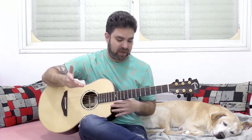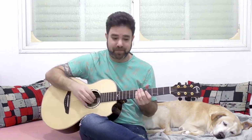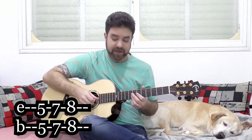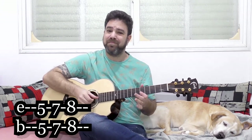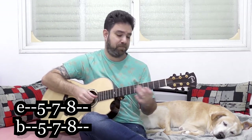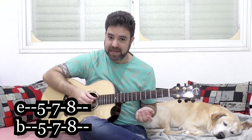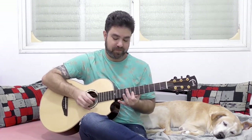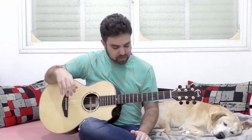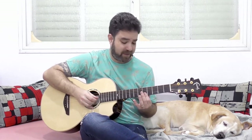The easiest way to harmonize would be the same fret on the first string, and then you get a fourth harmony. It's useful if you want a blues-like solo. Fourths are very simple but they're beautiful, especially in context when you have music in the background.